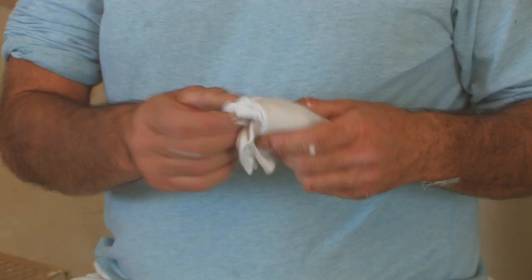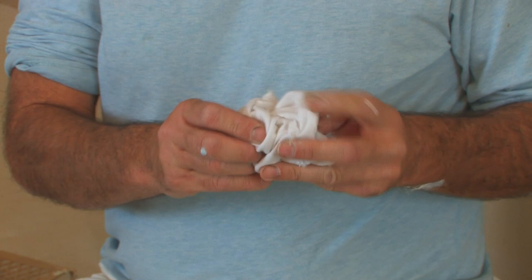The first thing we're going to do is take our rag and roll it into a ball with a nice kind of texture on it. In other words, look at what kind of design the scrunched up rag has, and if you like that, you're ready to go.